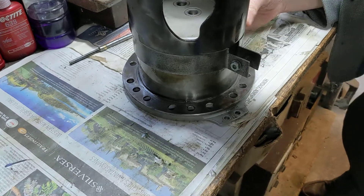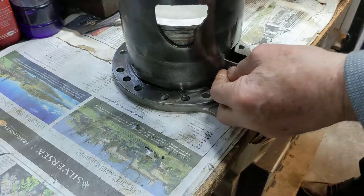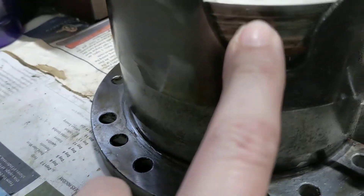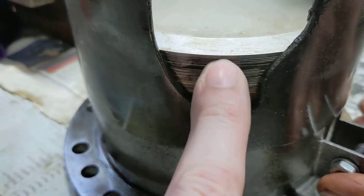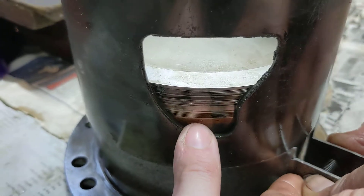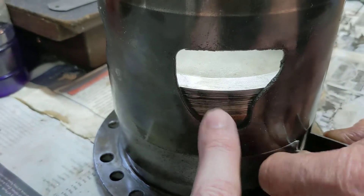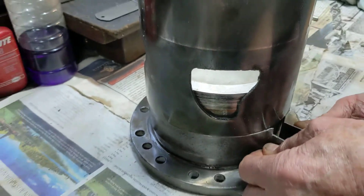There we go — we're in! Those are the rings in the head, two rings inside the sleeve, all the way around, set with the gaps 180 degrees apart. Once they're in, they never come out of the sleeve, so the sleeve never descends below the rings.